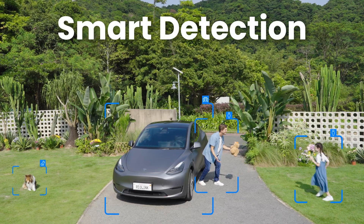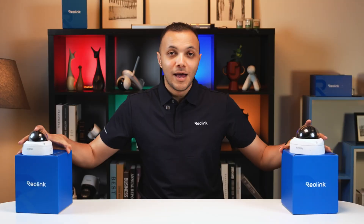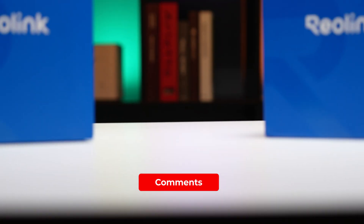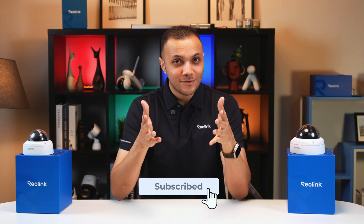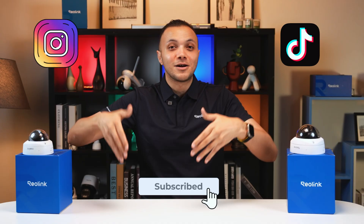Quick reminder: both cameras have human and car detection without a monthly fee. If you liked this video, please give it a thumbs up. Drop a comment below and let us know what you want to know about the Vandal Proof series. Don't forget to subscribe and follow us on our social media — you'll find the links here or in the comments down below.